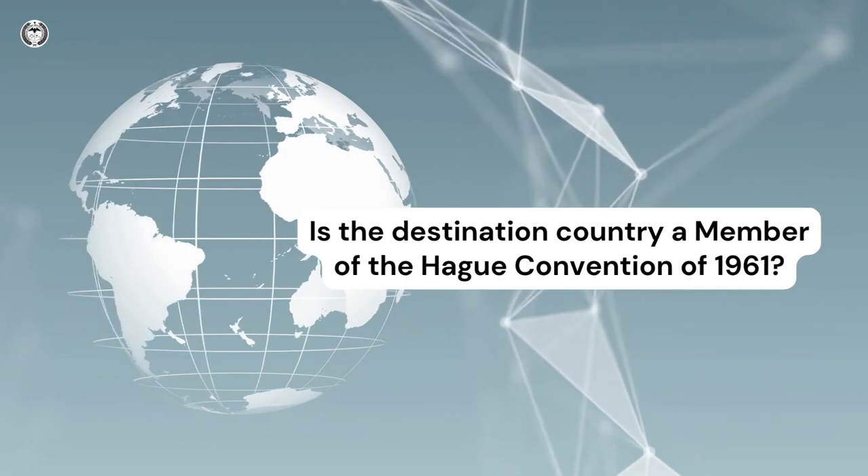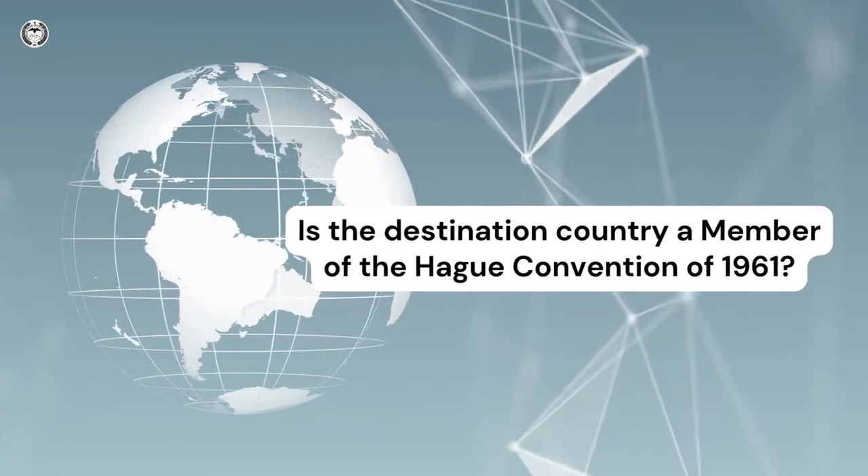After you obtain the FBI background check, if the FBI background check is used overseas, you'll need to obtain an apostille or authentication certificate for your document. The destination country of your document will decide which certificate you should obtain.